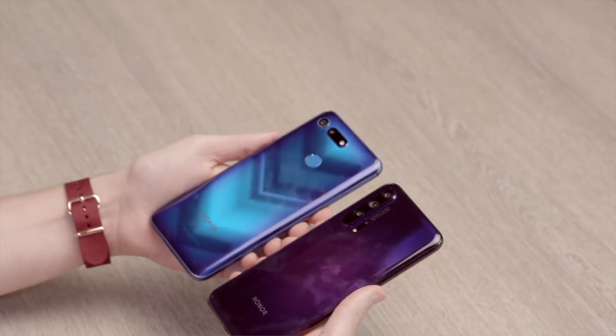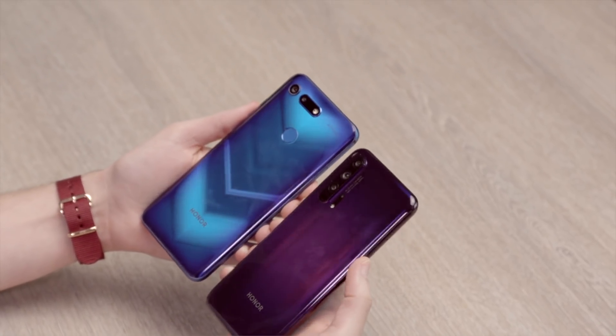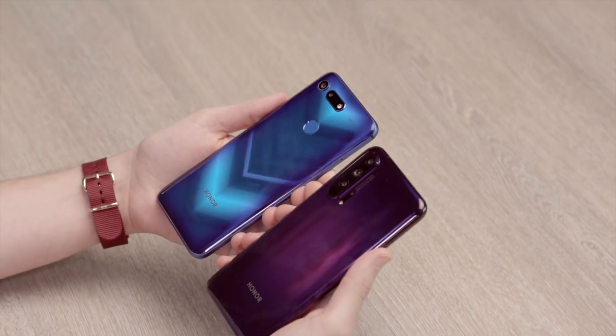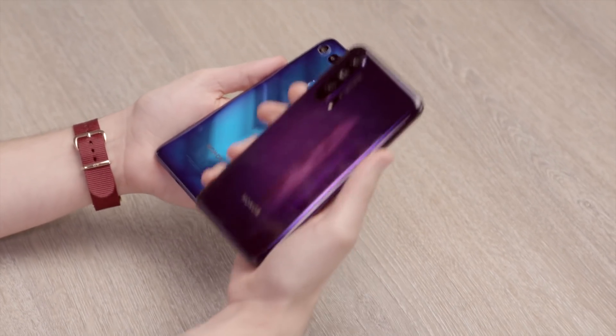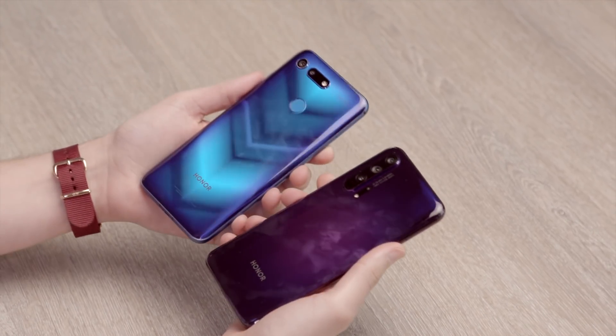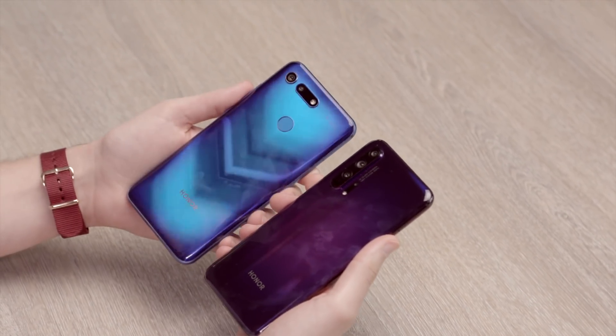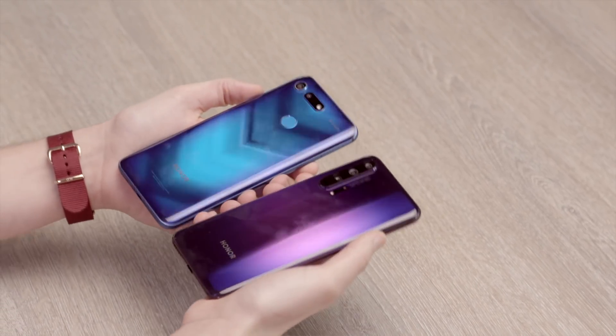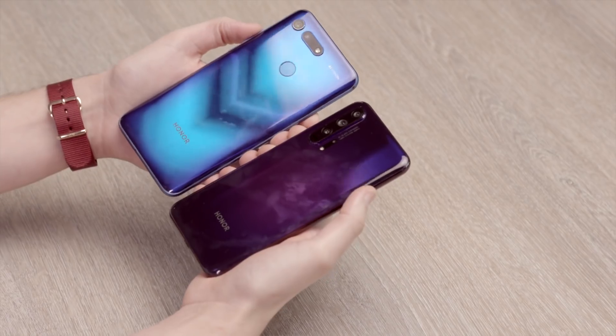Getting to the back, they're fairly similar. As you can see there are quite different colors, but they both have slightly different color ranges. You can get the 20 Pro in blue, which is kind of the iconic Honor color. They're both the black models here. There's a red View 20, and you can get the 20 Pro in a purpley or greenish finish. So the colors are a little different, but they all do this nice reflective glass gradient finish.